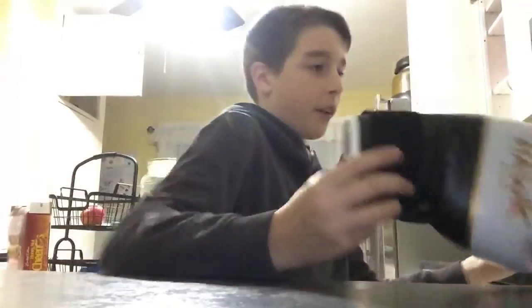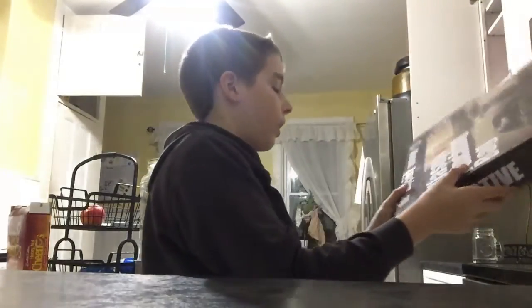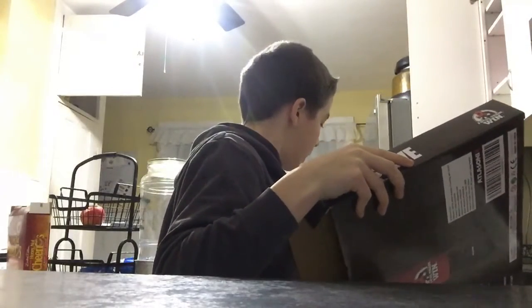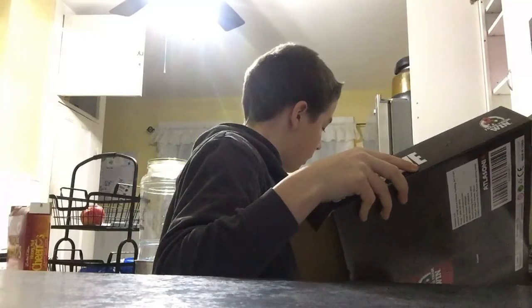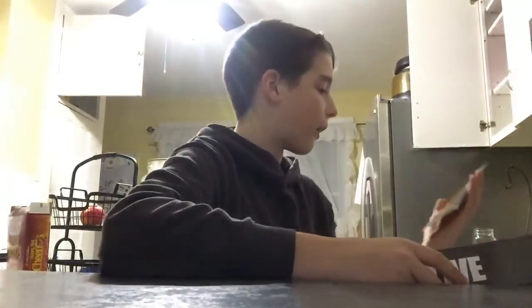I can't find the price tag, but it's called the... I don't know, but I just dumped this thing out and I got...